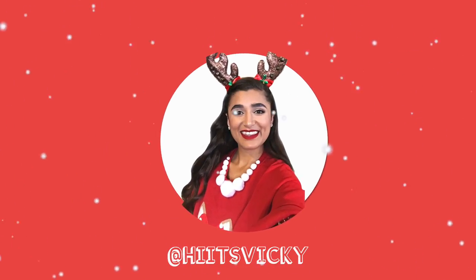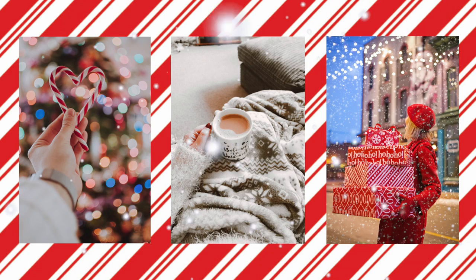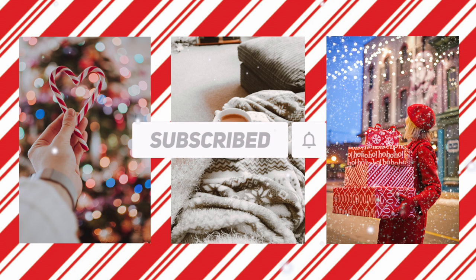Hello guys and welcome back to my channel. Today's video is super festive — we are going to be doing a red Santa themed makeup look. I'm wearing my Santa shirt that I got from Walmart, I have my red earrings in and I have my Santa hat on. I literally just bought this from Dollar Tree yesterday so I could do this video. I don't have a Santa hat, which is very surprising.